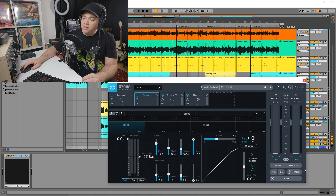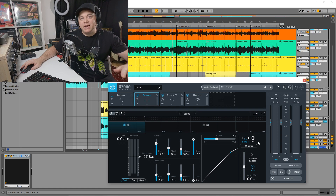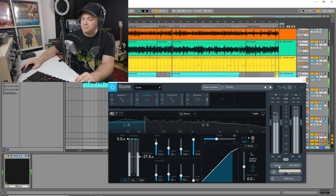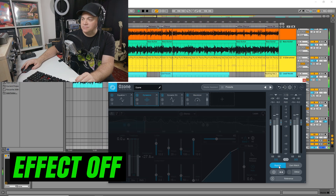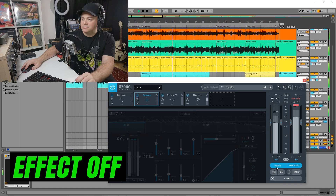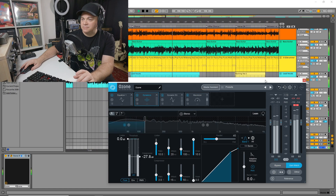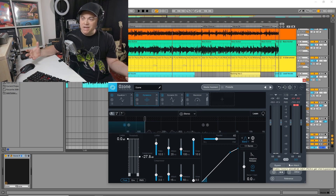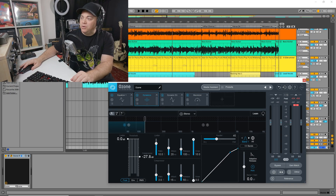Let's A/B this. We have a gain match here, but first I want to show you without gain match, so you can see how it makes it louder — bringing it up to a loudness that's good for streaming. [A/B comparison plays] You can hear it's brought the levels up to a good streaming level and it makes the mix sound a lot more cleaner and brighter, so it's going to sound good on Spotify and wherever else we upload our song.